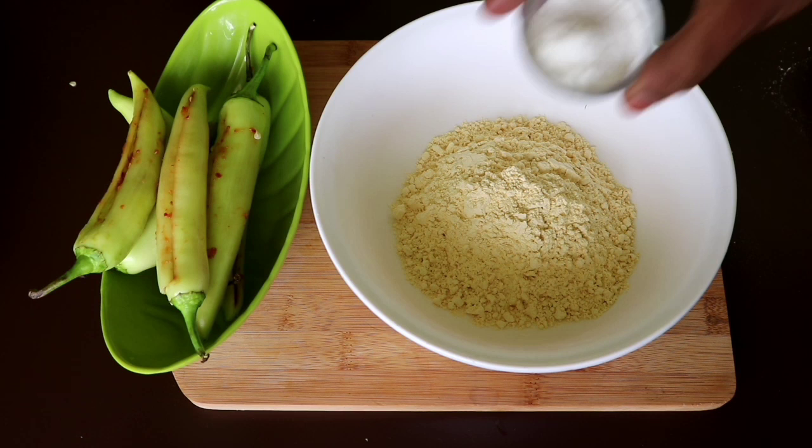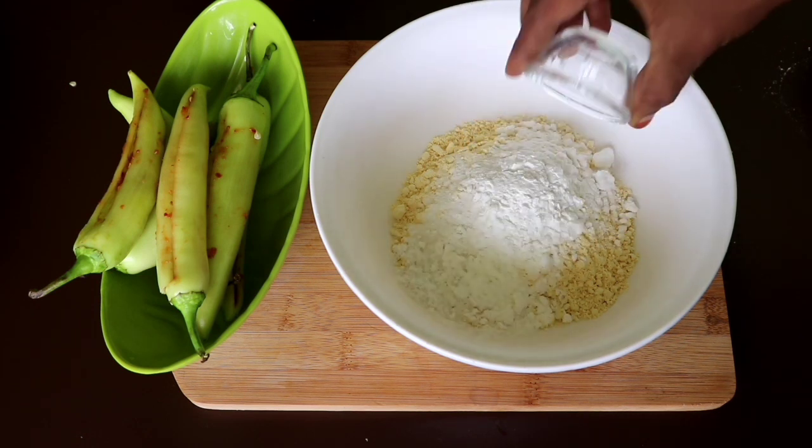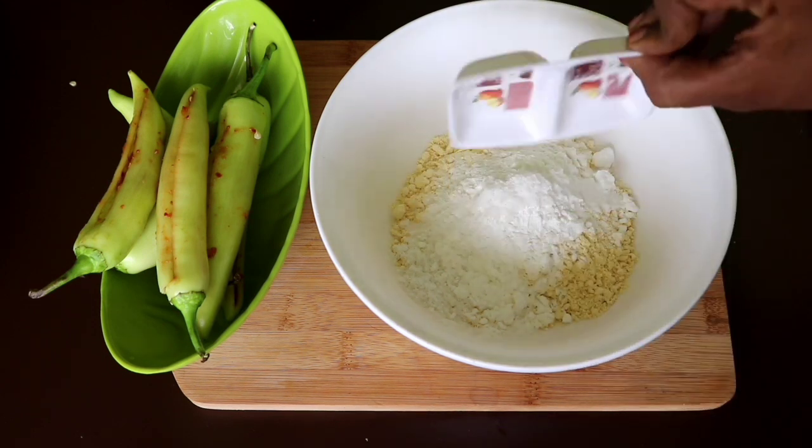1 cup of bread, 3 tbsp of corn flour, 1 tbsp of corn flour, 1 tbsp of corn flour, 1 pinch of baking soda.